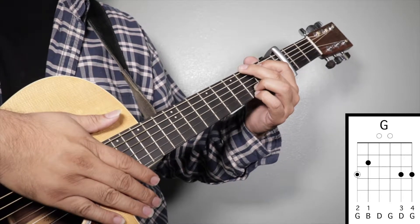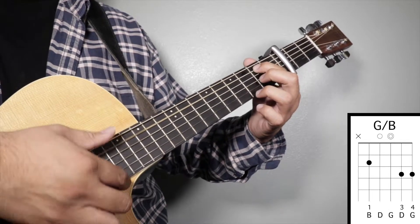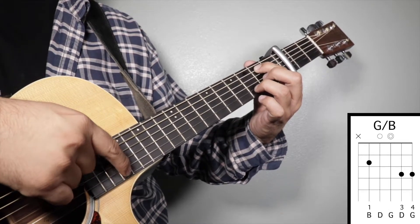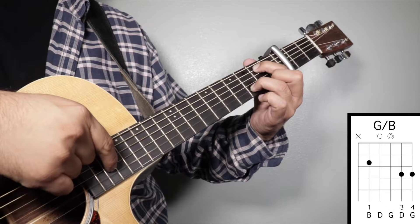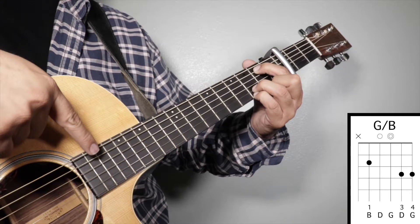Chord number two: G over B. Finger number one on your second fret fifth string, finger number three on your third fret second string, and finger number four on your third fret first string. We're gonna strum from string number five.